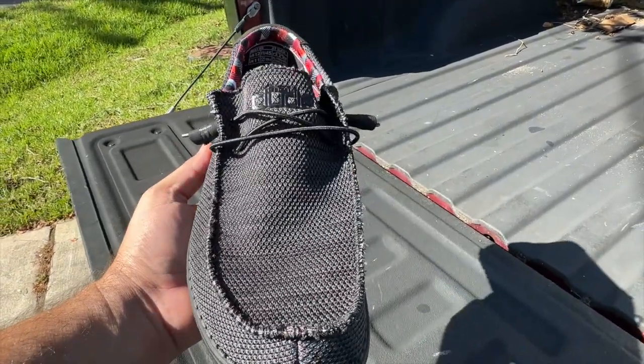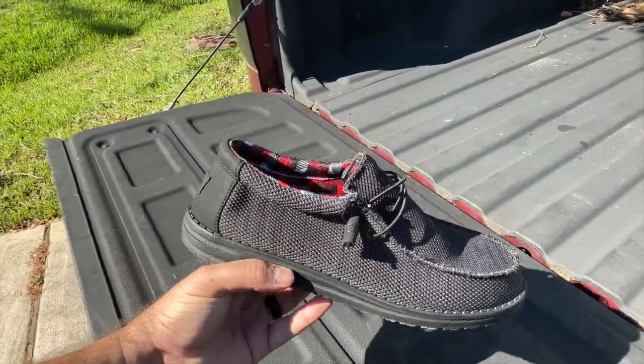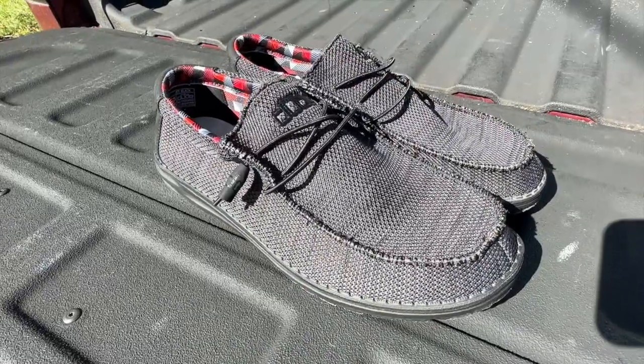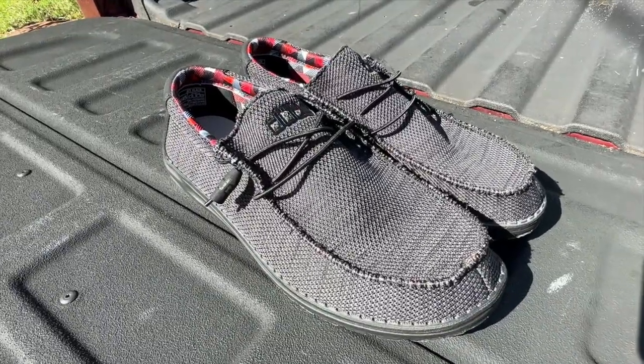You don't have to wear socks or anything like that — you can wear them without socks if that's something you want to do. I'm just going to put them side by side so you can get an idea. Here's another look from this side — side by side. Just a really cool set of shoes.